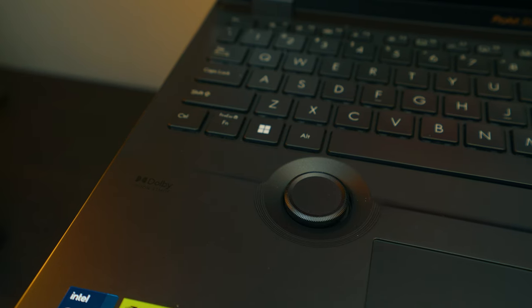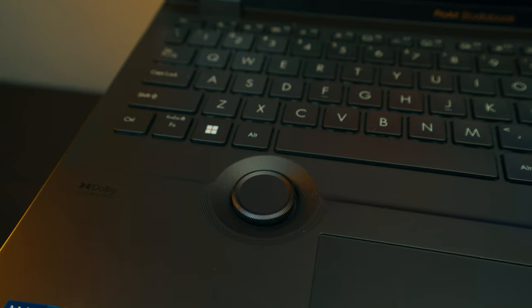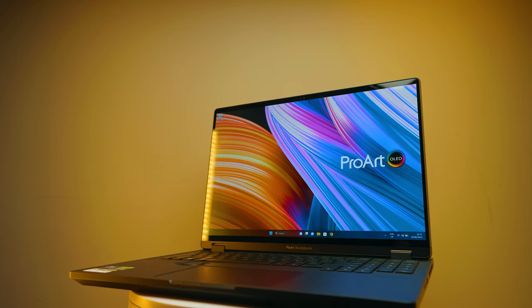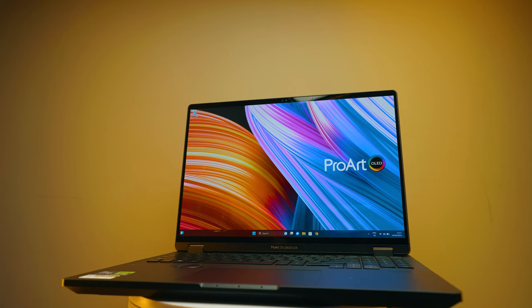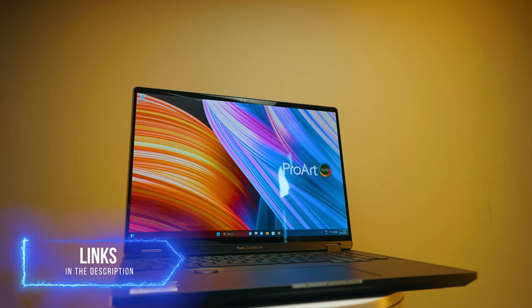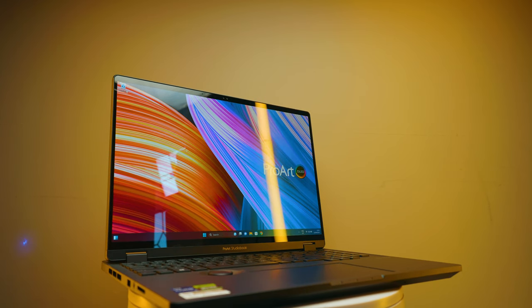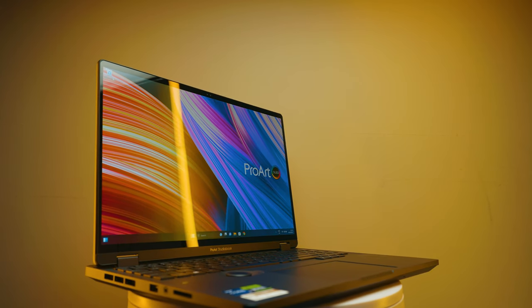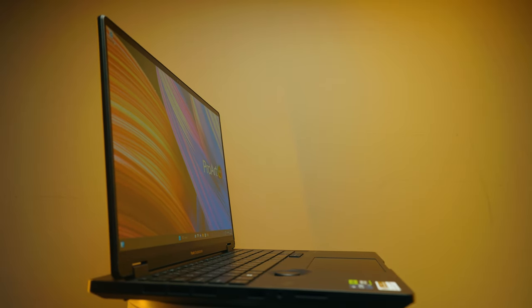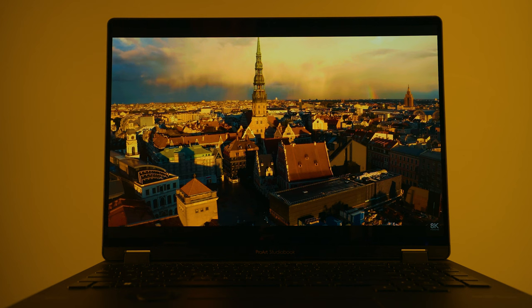Let's talk about the price, which is also very impressive. Finding a laptop around $2,400 with the same features for creators — awesome screen, CPU/GPU performance, upgradability, solid chassis design — you're not going to find another one. It's made for creators. You also get three months of Adobe Creative Cloud membership free, making it even more affordable. I've also seen it on sale with a few hundred dollars off, which makes it even more of a deal.